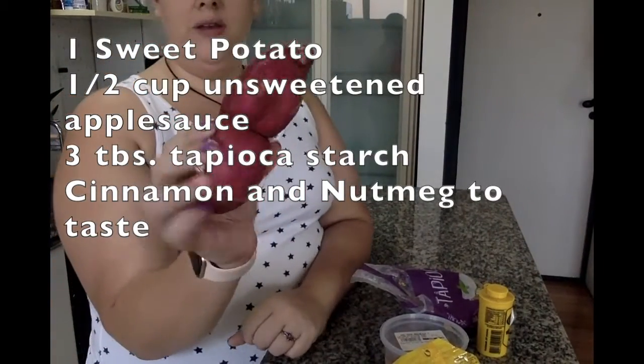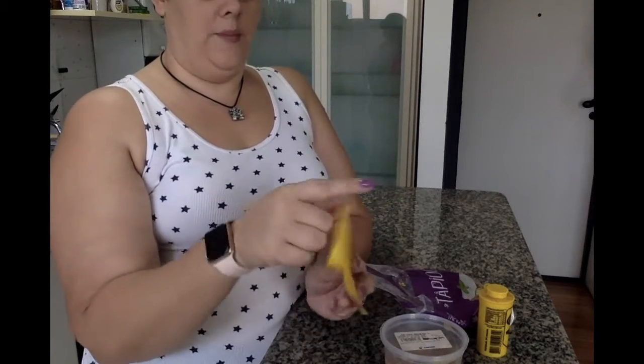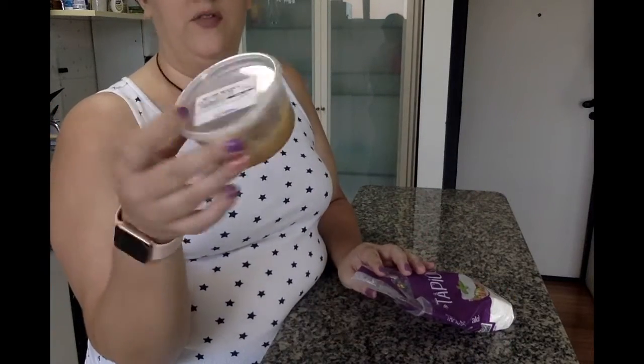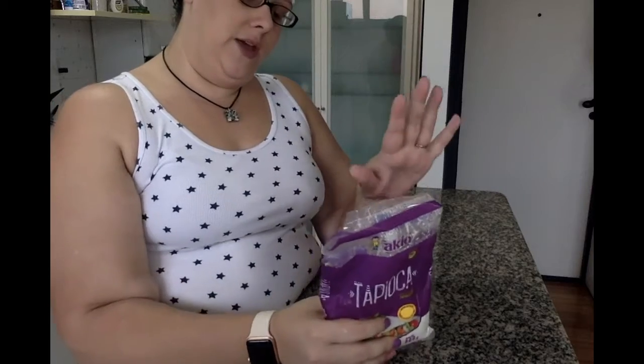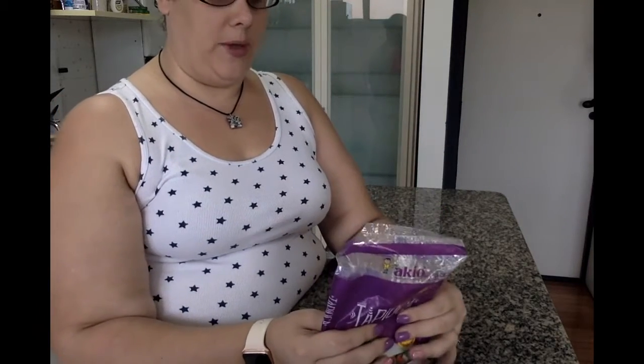Let's take a look at our ingredients. We are going to be using one small white sweet potato. We're going to be using nutmeg and cinnamon as the main flavoring components. You'll need one half cup of unsweetened applesauce — this is homemade stuff that I made myself. And then I'm using three tablespoons of tapioca starch. I don't actually know if that's necessary, but I wanted my hash brown to hold together and I wasn't using oil, so that's something you can totally omit if you don't have it — I think they'll hold together just fine.